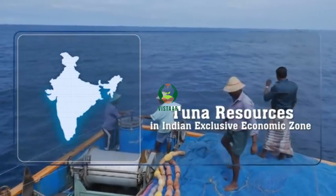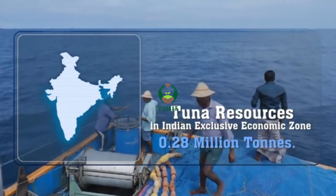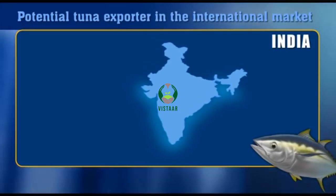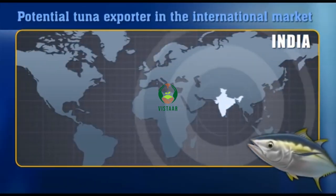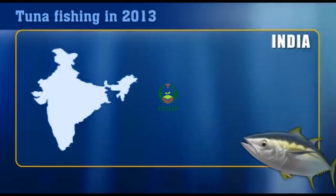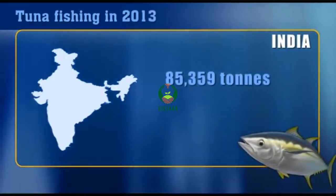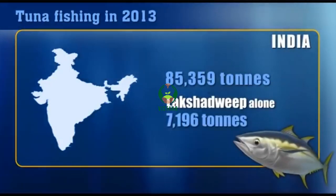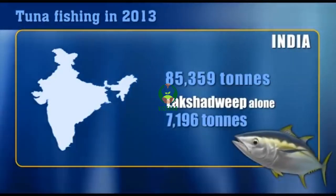Tuna resources in India's Exclusive Economic Zone are estimated to be 0.28 million tonnes. India has great prospects as a potential tuna exporter in the international market. Total tuna landing in India in 2013 was 85,359 tonnes along the mainland and 7,196 tonnes in Lakshadweep waters.